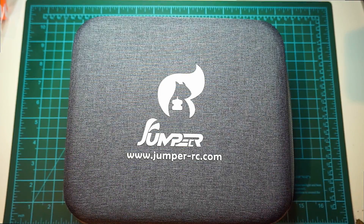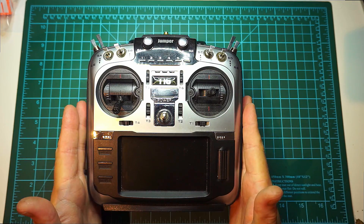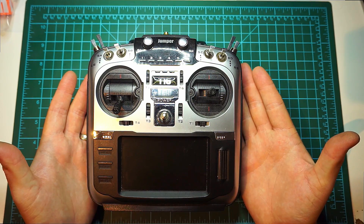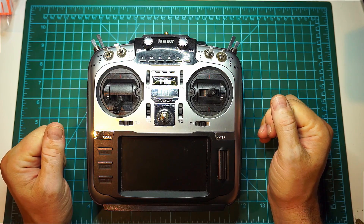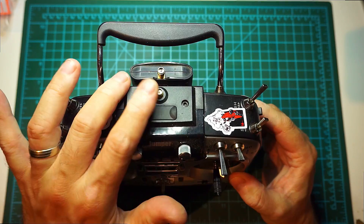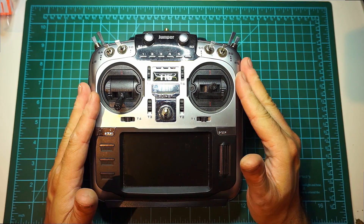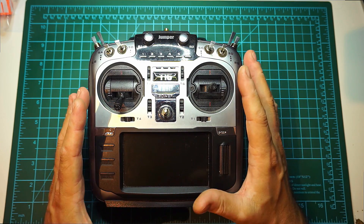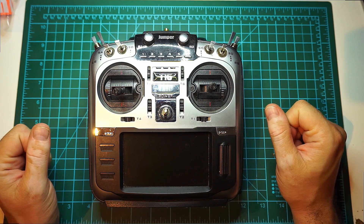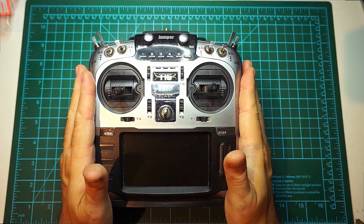Hi guys, I'm Liviu and welcome back to my channel. Today I'm going to go over the new Jumper T18 Pro transmitter. But first, I talked about the Jumper T16 last year when it first came out and said it was a very good remote — I stand by that. I personally replaced the gimbals with the hall sensor ones and the internal module is present here because it has this SMA connector. I finally switched to this remote last year in the winter, after having a hard time adjusting to the form factor and different gimbal throw since I was very used to the X9D.